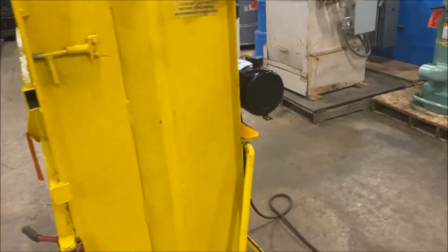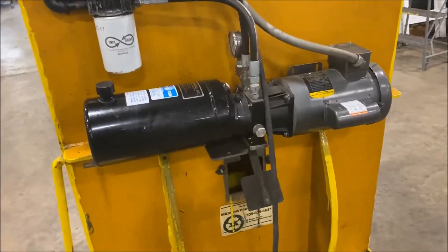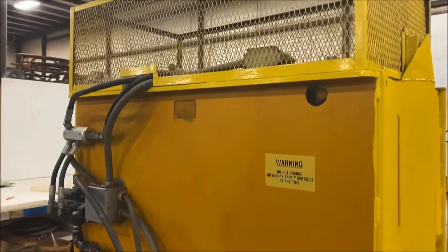We'll take a walk around it here. You see the hydraulic pump — it is a one and a half horsepower pump. It is wired for 115 volts. When we get to the front we'll take a look at it.